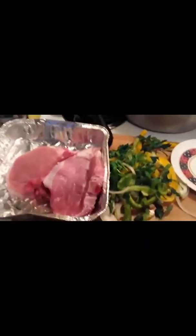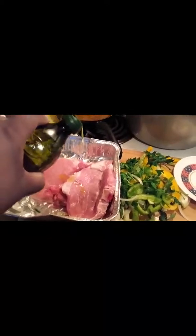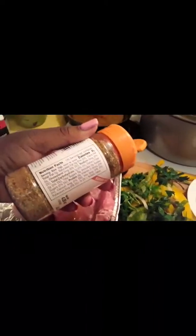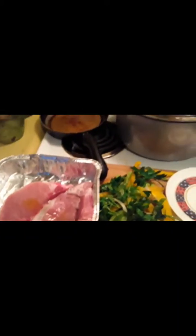Here's what I'm going to use to make the pork chops: sliced onions, sliced green and yellow bell pepper, parsley, roasted garlic, and olive oil.